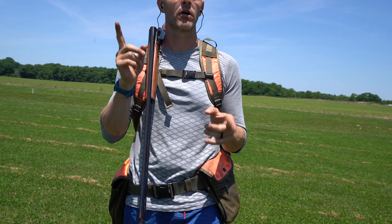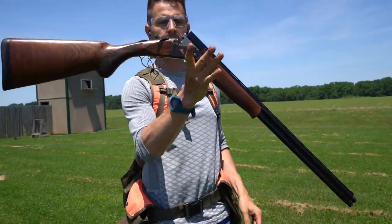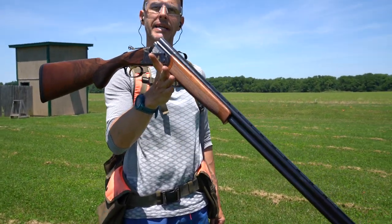Shotgun summer continuation. A little pro tip for you here. I'm out here with the Franke Instinct LX 28 gauge.